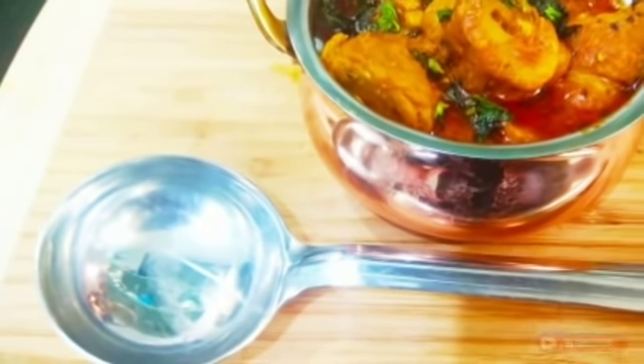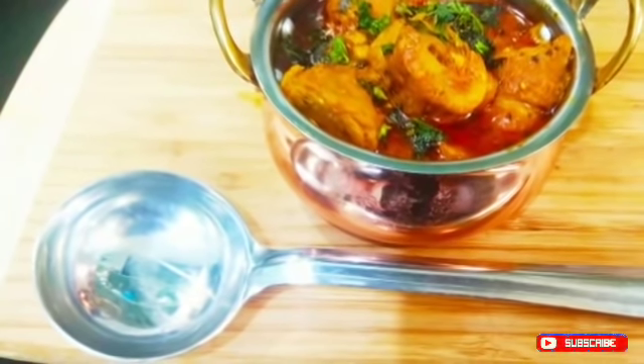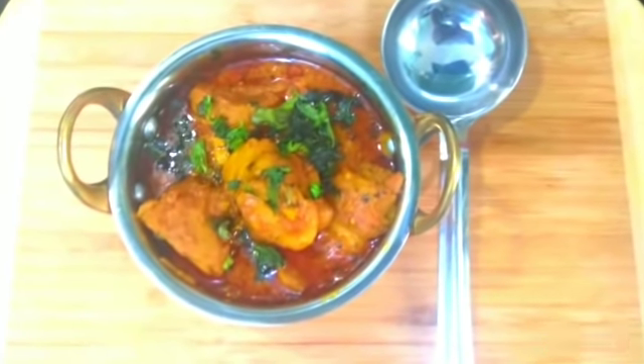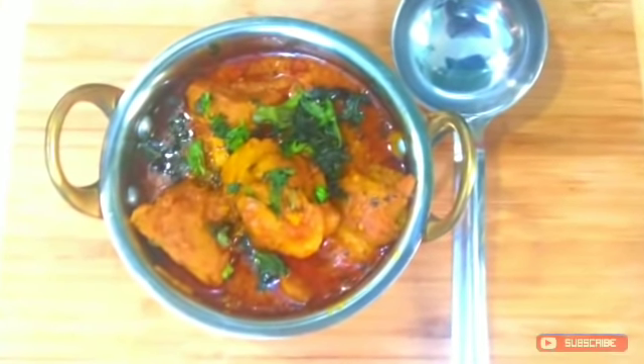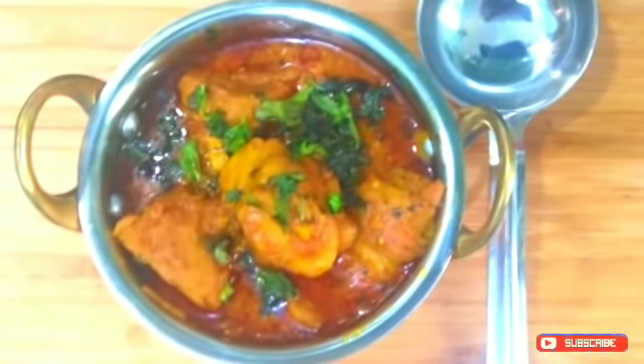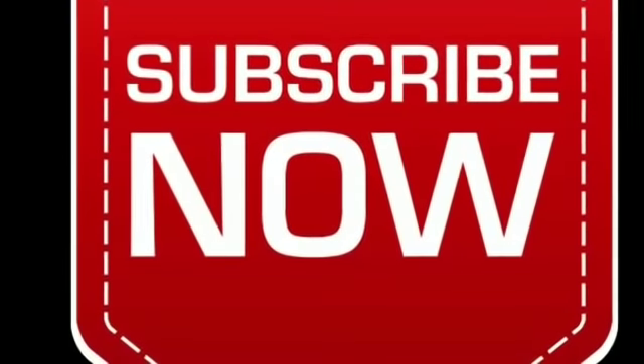I will serve it now. Let me know how you liked this recipe. If you like my channel, please like, subscribe, and share, and press the bell icon so that my latest updates come to you on time. Please give me suggestions and I will try to make more recipes. Thank you so much, bye bye!